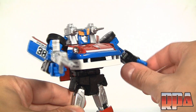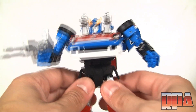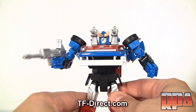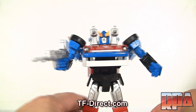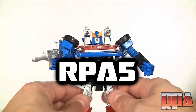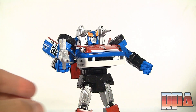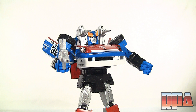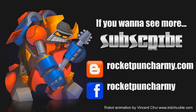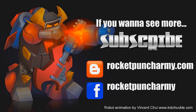This is an amazing set and I highly recommend it. If you like the figure, stop over at TF-direct.com and pick one up — buy a couple of things and use code RPA5 to get five dollars off. Questions or comments, leave them below. Until next time, bye bye!